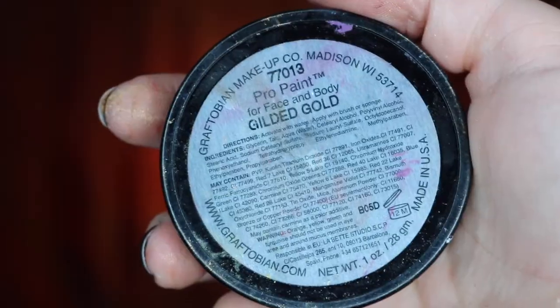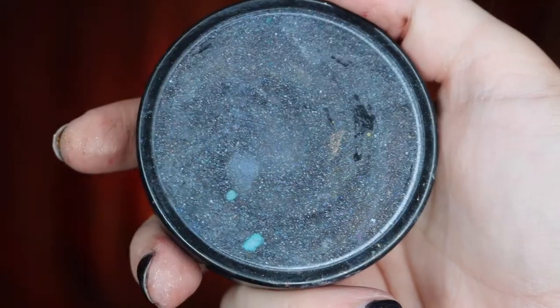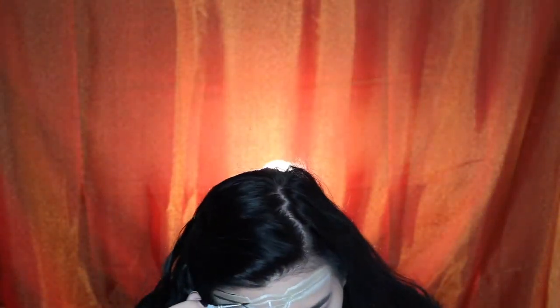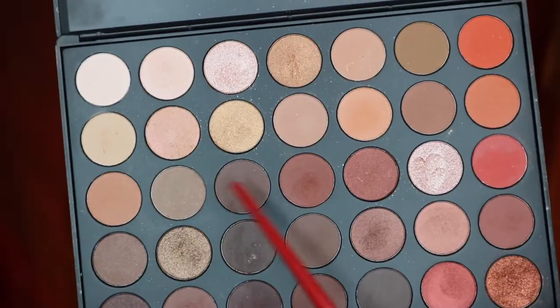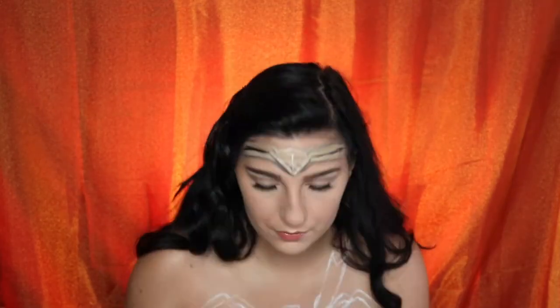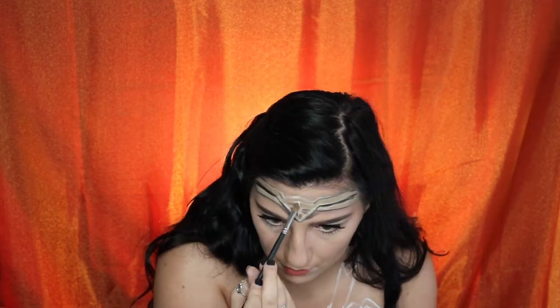Taking our Gilded Gold Graftobian Pro Paint, we're going to start by highlighting the high points of our headpiece. Next, we're going to take our Mehron Paradise Paint in the shade Black to apply where the crevices and shadows would be on her headpiece. To make the shadows look more realistic, we're going to apply a chocolate eyeshadow from our 35O palette over top of the black body paint.